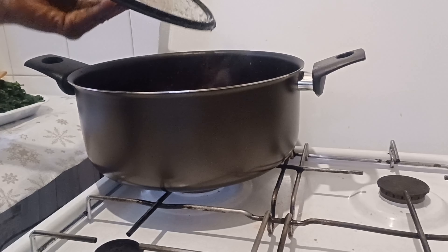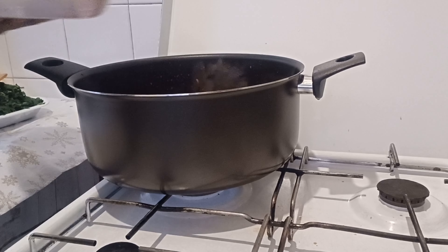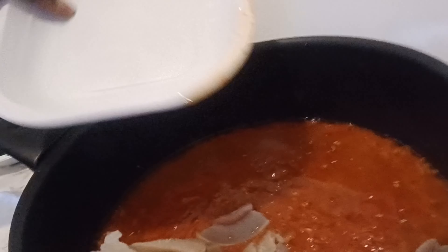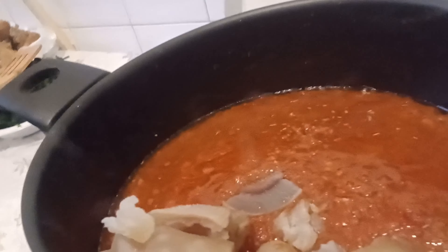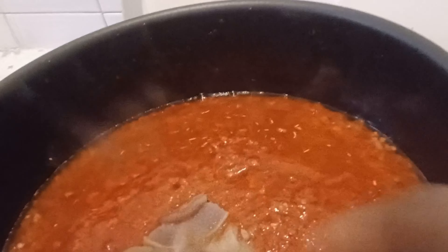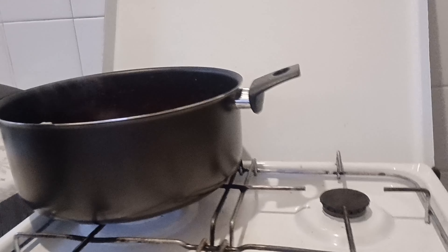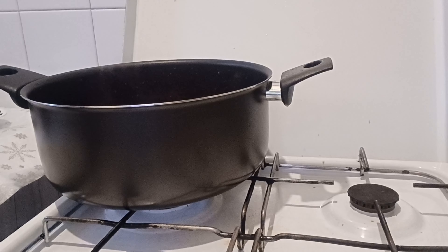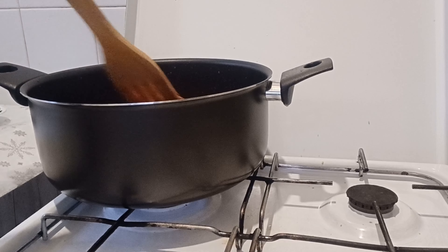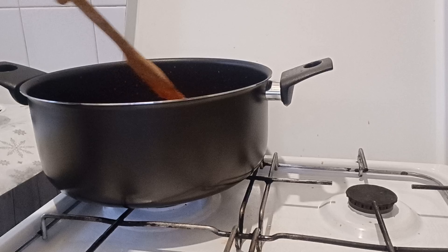Now I'll add my cow skin — pomo — into the pot. Our cow skin will cook together with the pepper before I put in the spinach.